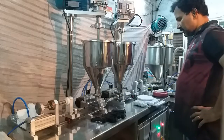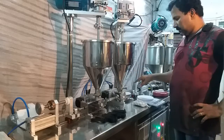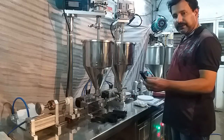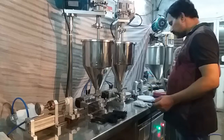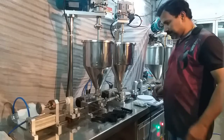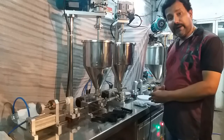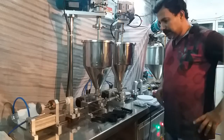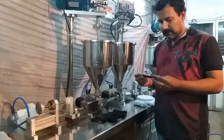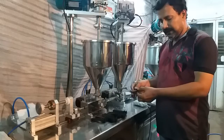The machine is a table model with two different heads fixed at opposite sides. The machine can fill dual cartridges, even single cartridges with some modification, and other types of cartridges. The fill volume starts from 0.5 cc or gram to 10 cc. This cartridge can accommodate around 3 cc of material at each side.